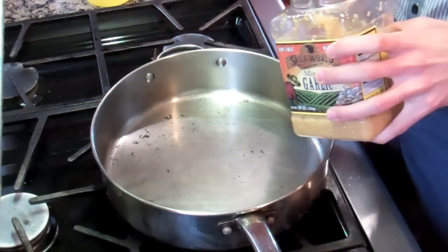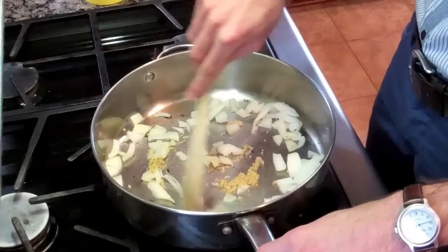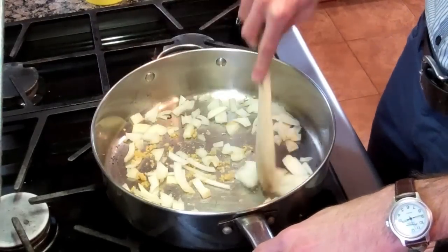So today we're going to make some lasagna. The first step is to brown the ground beef. Start with some garlic. Then mix around the onions and the garlic. It will smell nice and tasty, I'm sure.